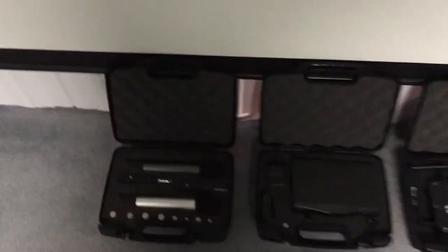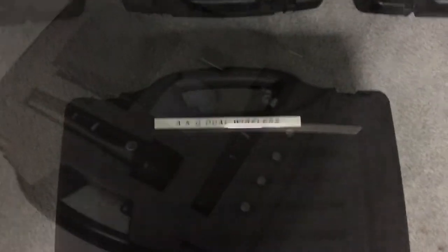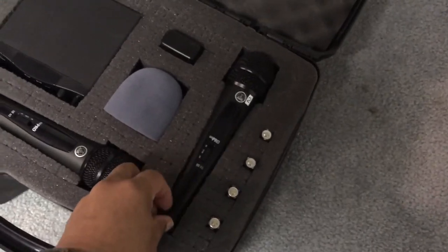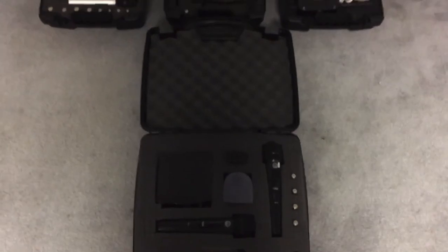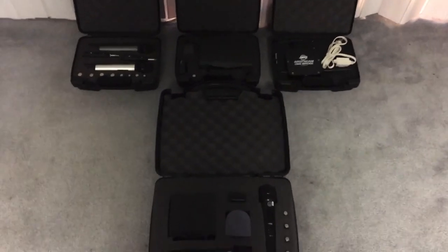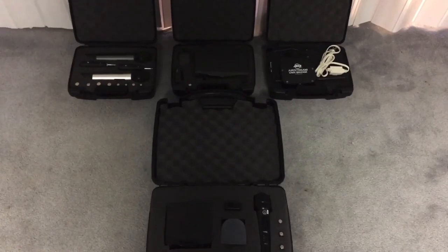So I've got all my cases here and I use these pretty regularly. I even got one as a Christmas gift for my dual wireless system. This larger case obviously holds a little bit more. I'll put a link in the description. These CaseMatic cases are pretty neat — a nice way to keep your equipment organized and from getting damaged. Not too expensive. I'm George the DJ, and as always, thanks for watching.